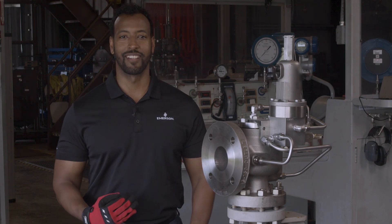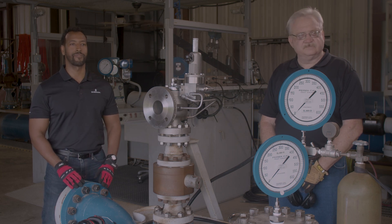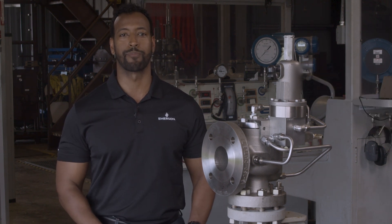Hi everybody, I'm Teddy Tillhan and I'm here with Robert Thomas, Lab Manager at the Emerson Pressure Relief Valve Flow Lab in El Campo, Texas. Today, we're going to go over how to field test an Anderson Greenwood 400 series pilot operated pressure relief valve.